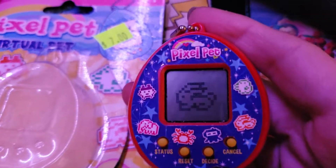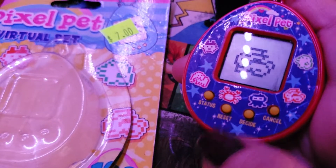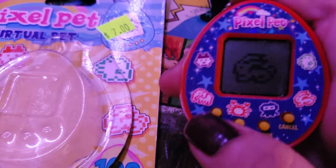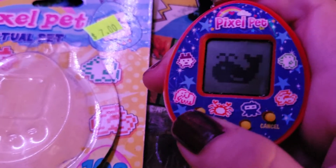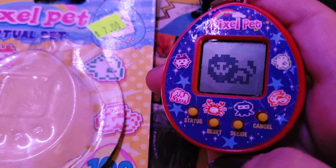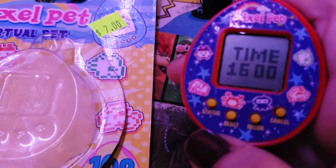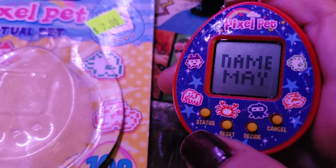And then the cancel button — this is a big gripe I have with this, it makes me crazy. So the buttons are: Status, Reset, Decide, Cancel. Pretty simple. So let's just pretend we want to be a whale. To decide, you don't hit Decide — you hit Reset. And then Status, Reset, Name. We'll leave the name, okay?